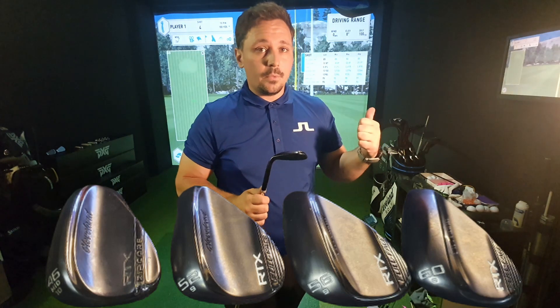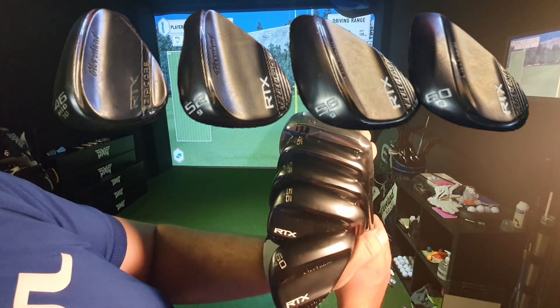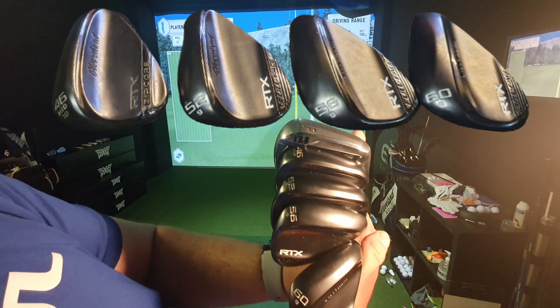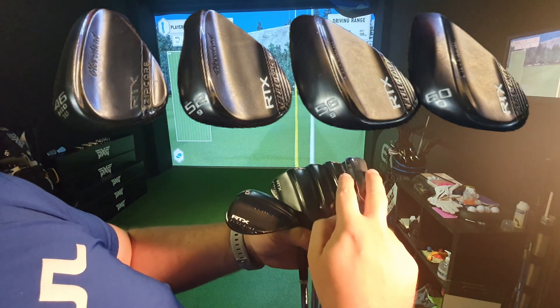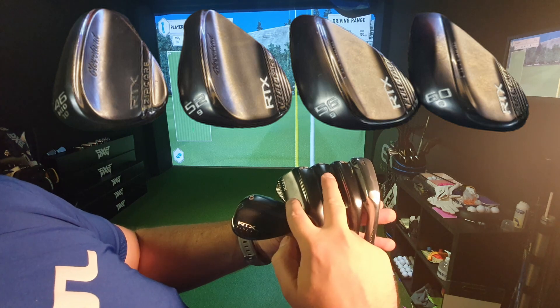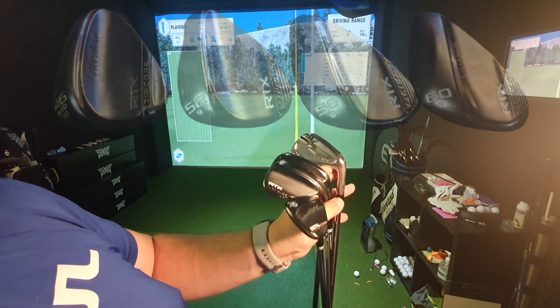I've got some data here with my full set of wedges including the pitching wedge from my set of irons: 60, 56, 52, a 46 which I've actually bent to 48, and then my pitching wedge. The yardages are quite nice in terms of increments. What I think might happen is that these yardages go up in the bottom three wedges and actually allow me to take this wedge out entirely. But we'll see how we go and review what the differences are.